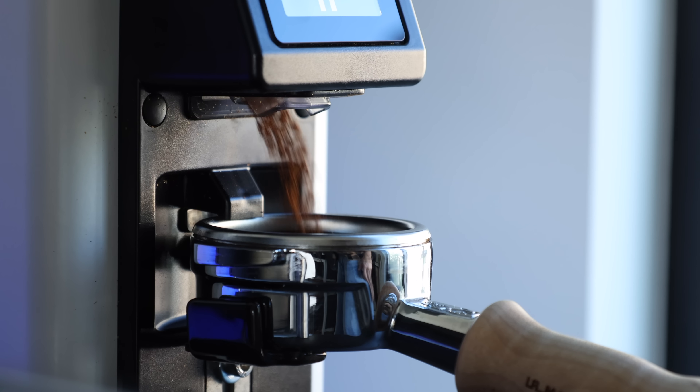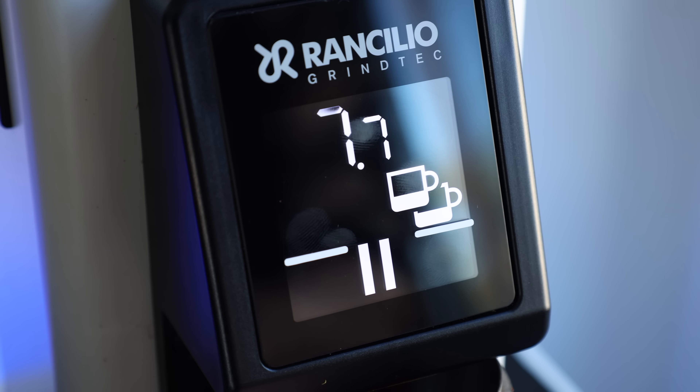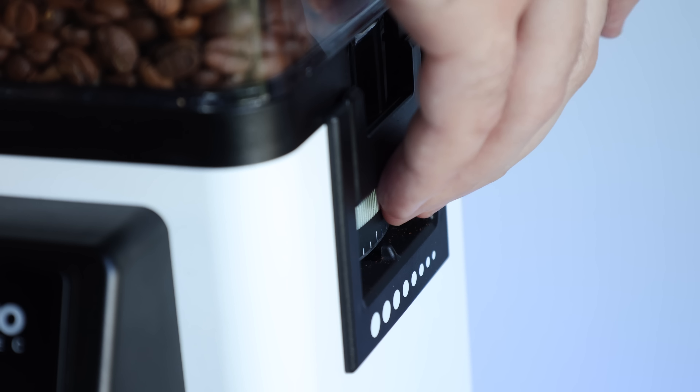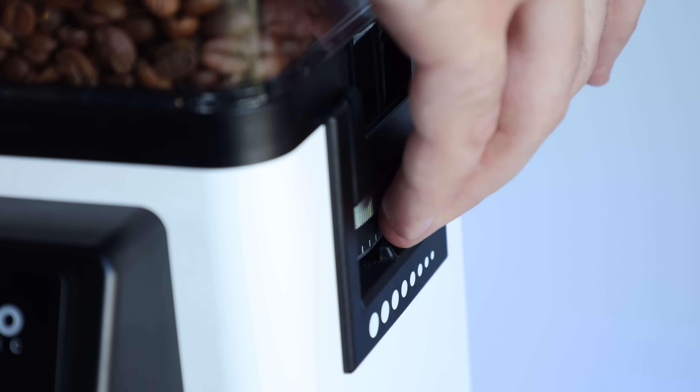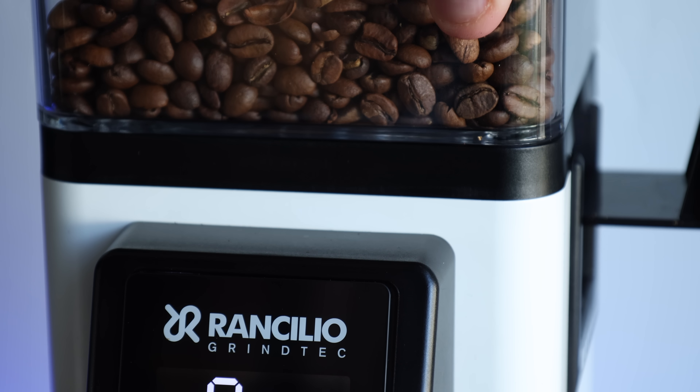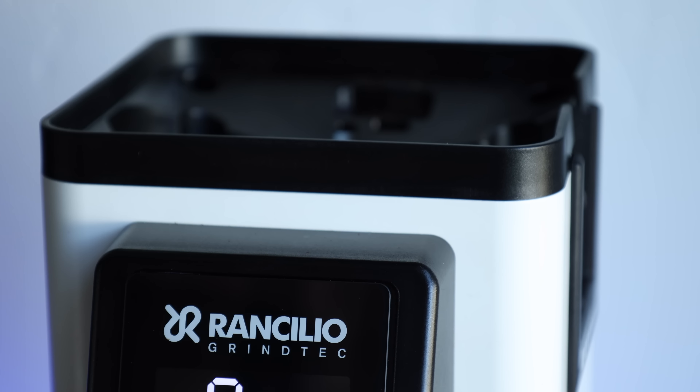For example, the portafilter grind mode, the double and single shot icons, and the fact that this grinder matches their espresso machines. But the biggest clue is just the sheer effort it takes to swap between espresso and filter, and then back again. When dialed into espresso, you'll need to move at the very least 20 clicks, but most likely more. And when you want to go back, you'll need to grind through your remaining beans or remove the hopper and all the coffee, as adjusting finer requires the burrs to be running.